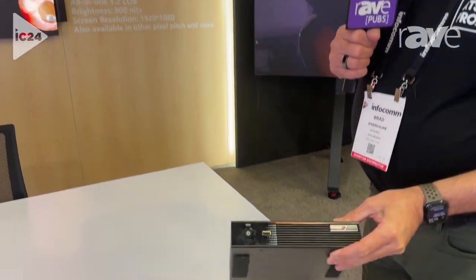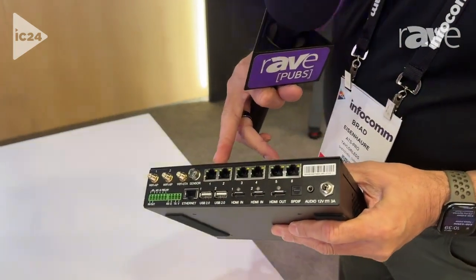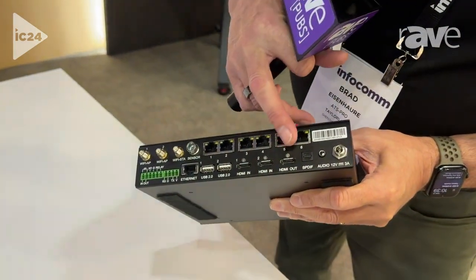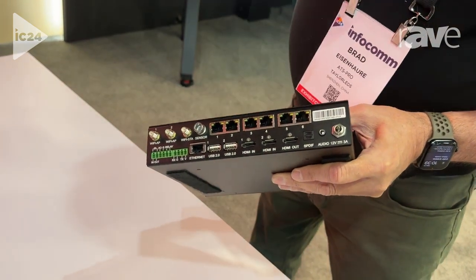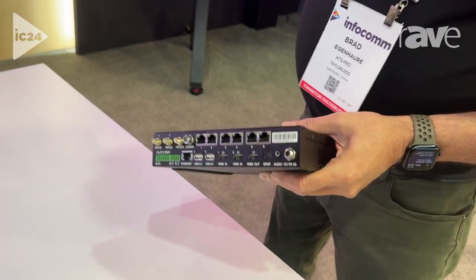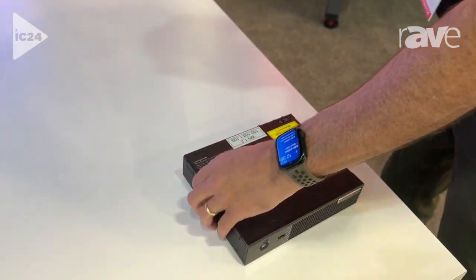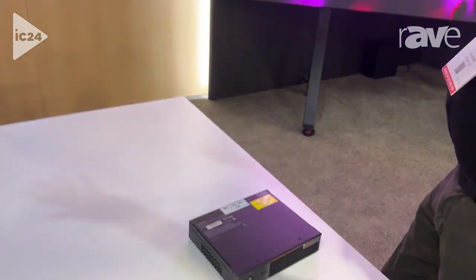This is a brand-new processor from Novastar — it's the TU-20 Pro. What's great about this is it's got all your LED outputs, your two HDMI inputs, HDMI output, and audio, so we can feed our awesome K-Array speakers. They are an option you can buy standard. So instead of having some standard speakers that come with it, we give you these amazing K-Array arrays.